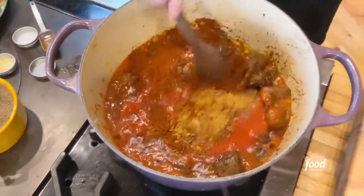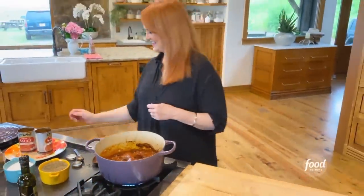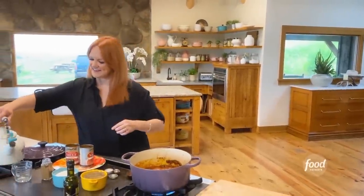Then some minced garlic goes in. Look at that — doesn't that look good? I'll stir it around, and then I've got to add about a cup of water just to help make the chili nice and saucy.